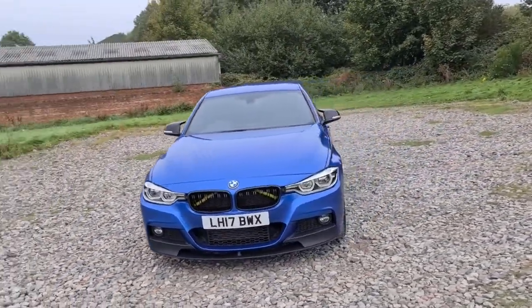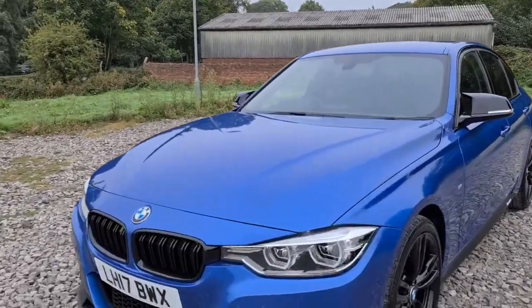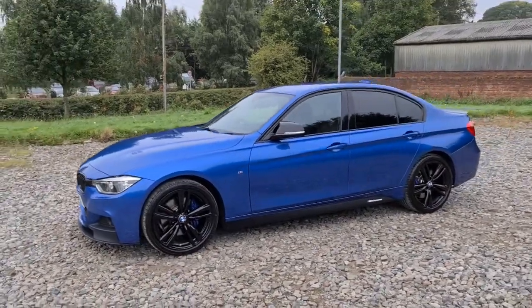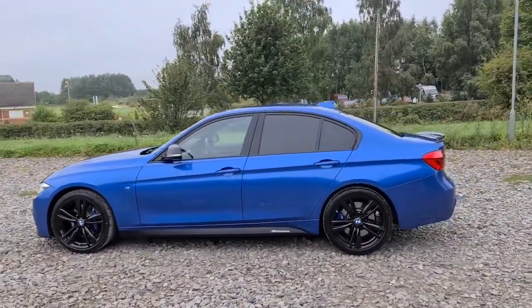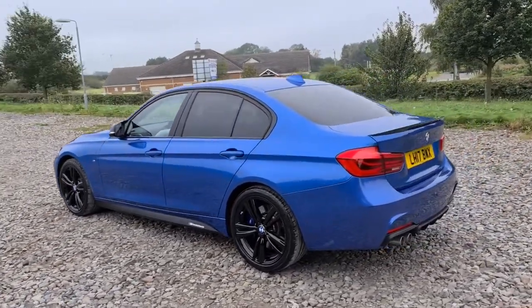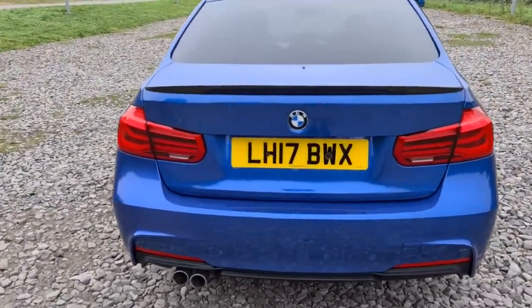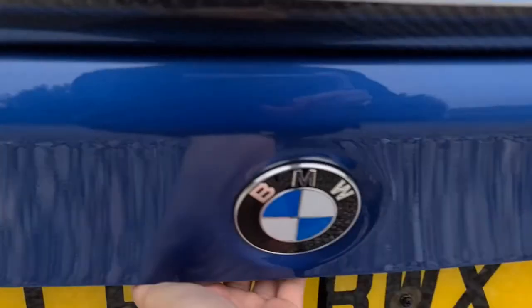2017 17-plate BMW 320d M Sport. It's got daytime running LED sidelights, the performance styling kit with the front splitter and performance side decals, four completely unmarked unscratched 19-inch black alloys with the blue brake calipers. You've also got colour-coded door handles, privacy glass, shark fin antenna, reversing and parking sensors, the rear diffuser, and this lovely carbon fibre spoiler as well.